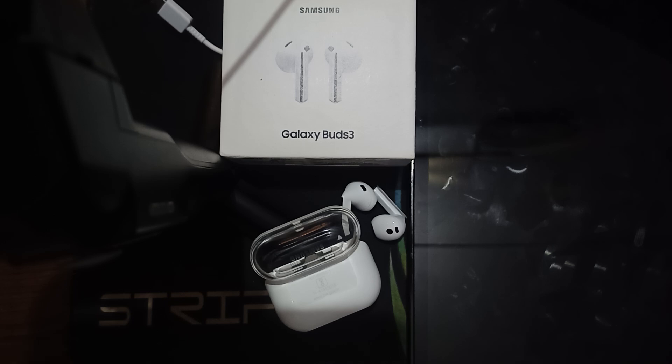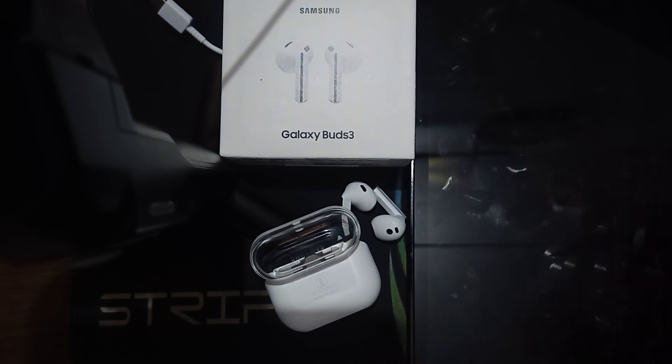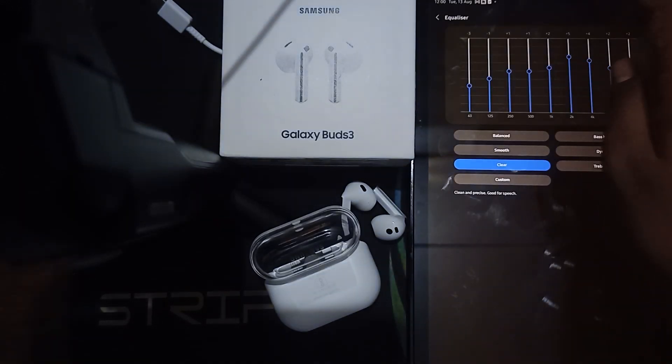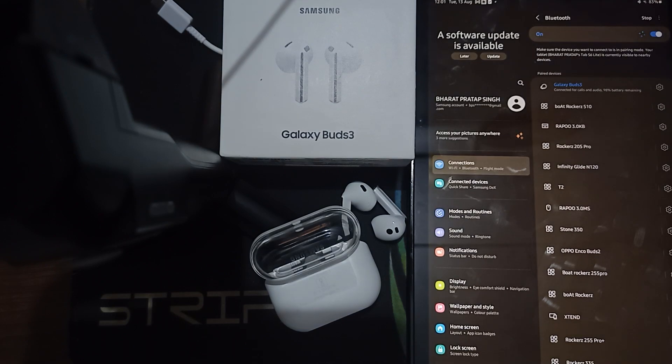For example, if I want to connect my Buds to this phone and then switch to another phone, I simply open Settings and check whether the Galaxy Buds appear there. If they show up, the device is connected; otherwise, tap on it to get the Buds to connect with that device. That is the way to connect with multiple devices by switching between them.